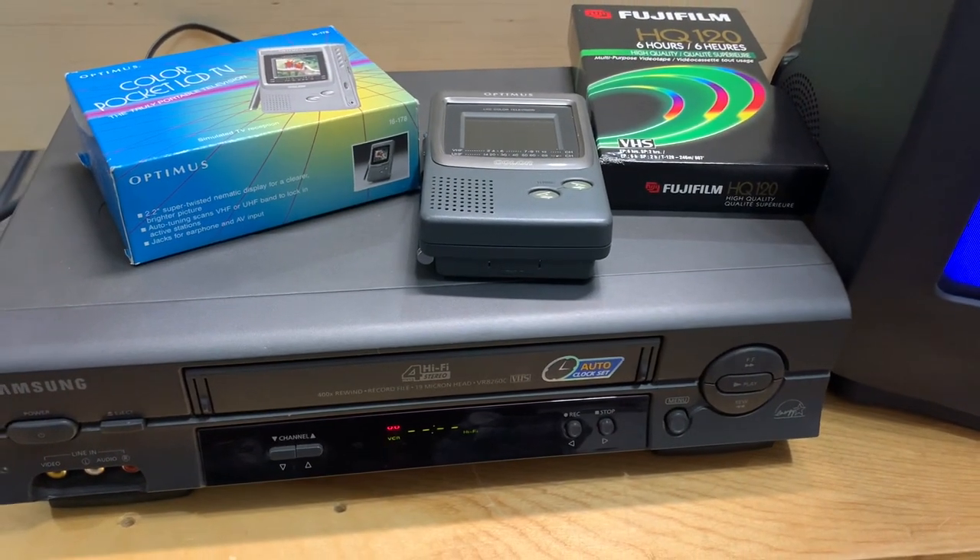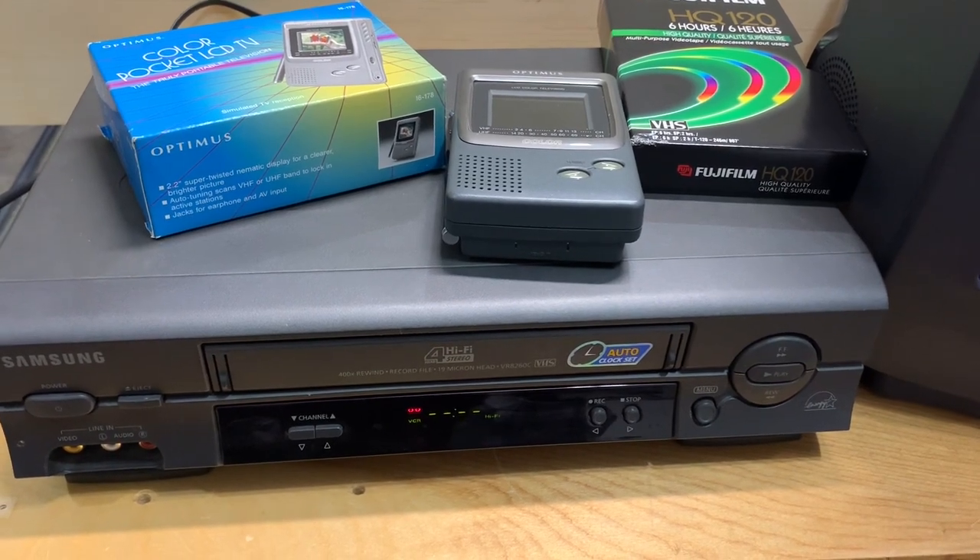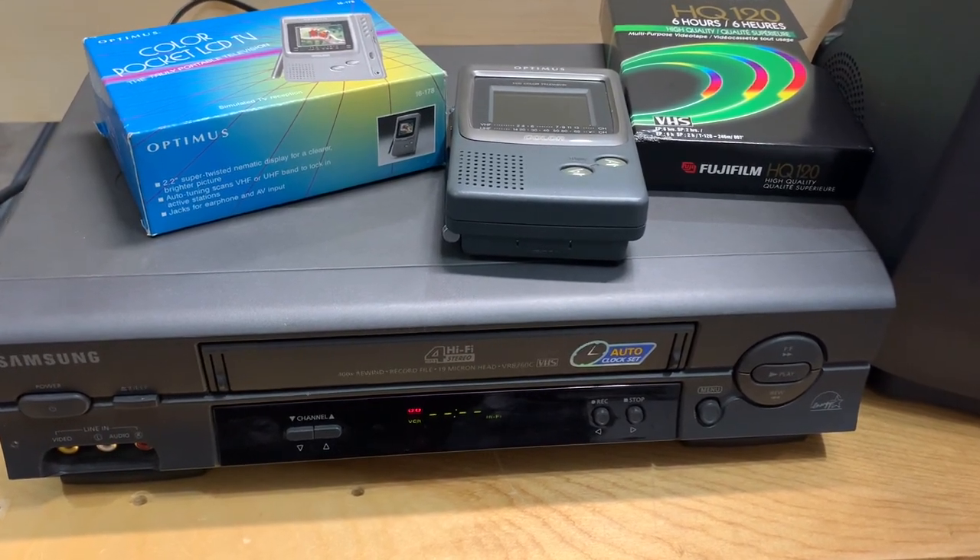I just realized that you can hear the whirring of the VCR. I guess that's all part of the charm of analog television.